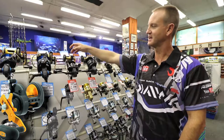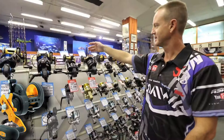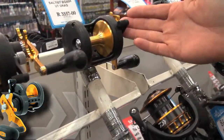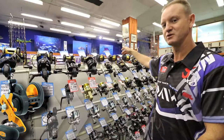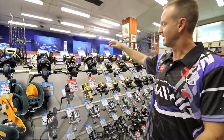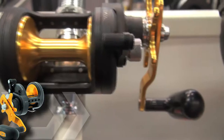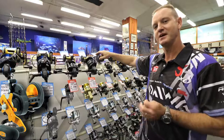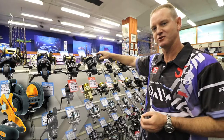It has a 6.1 to 1 retrieve on the 20. On the 35, 40 and 50, they are all 6.4 to 1 retrieve. The paint they use is a lead-free paint, which basically protects the reel from any anodisation that might occur in salt water.